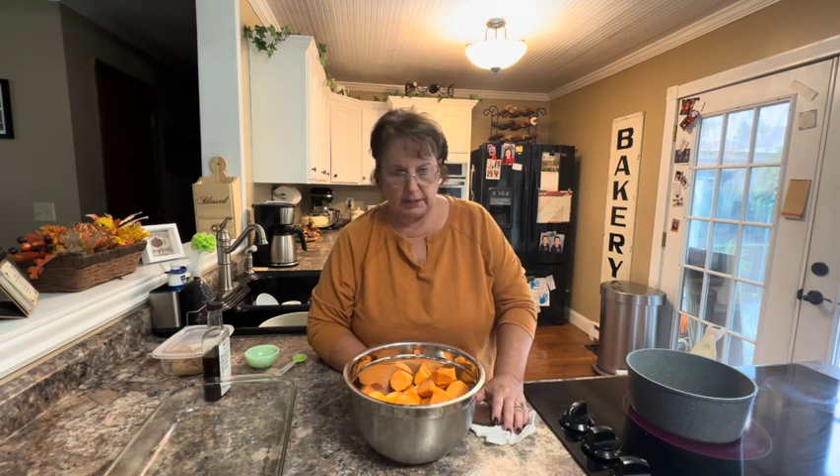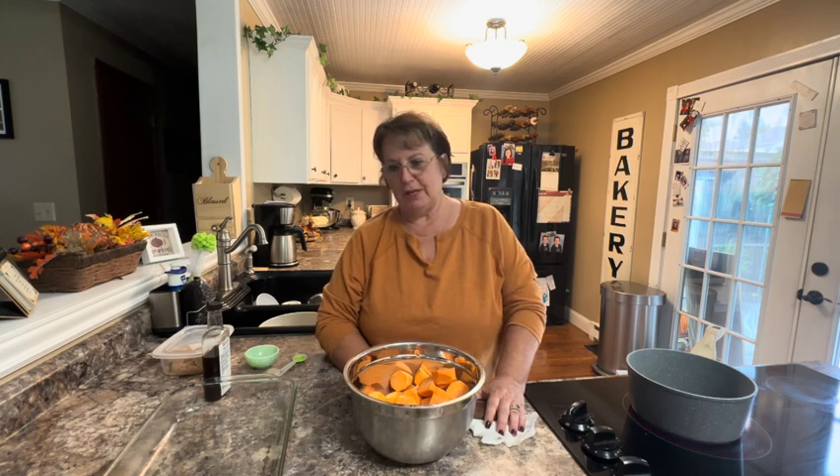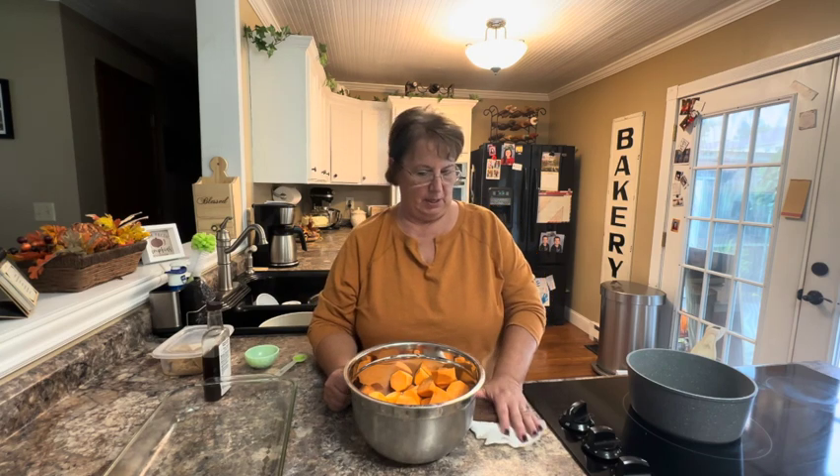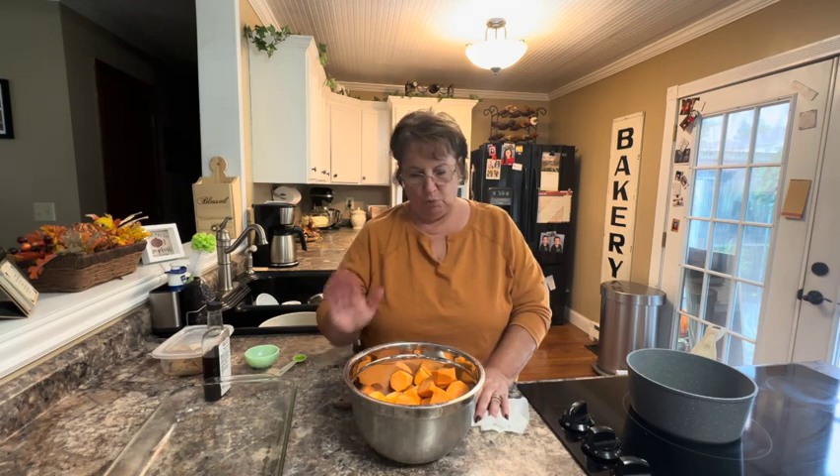But today I'm going to do candied sweet potatoes and show you the recipe for those. I would like to encourage you to subscribe to our YouTube channel because I would hate for you to miss out on recipes. We post new recipes Monday, Wednesday, and Friday, and I just hope you enjoy them.